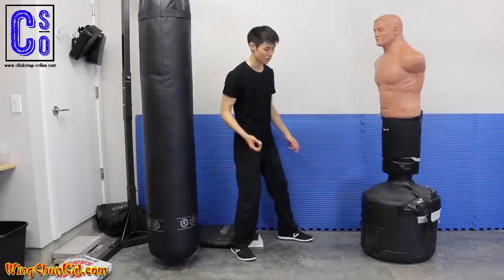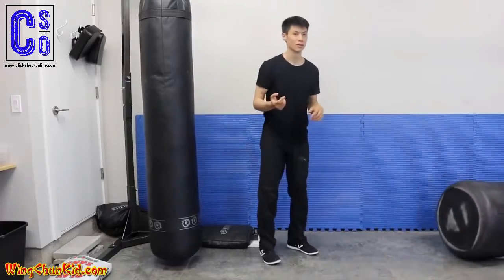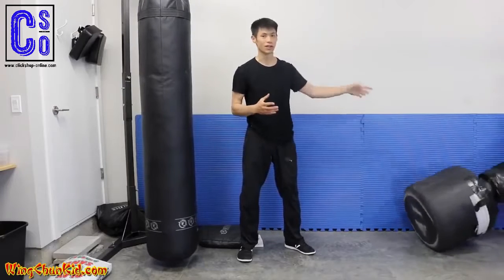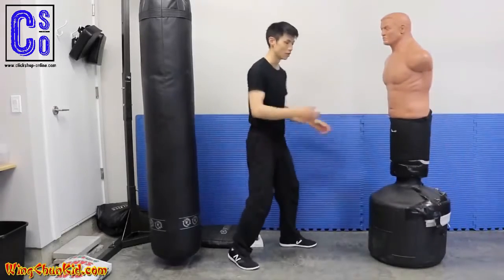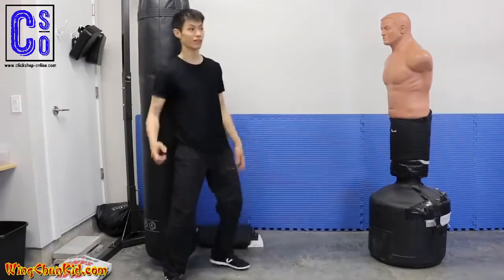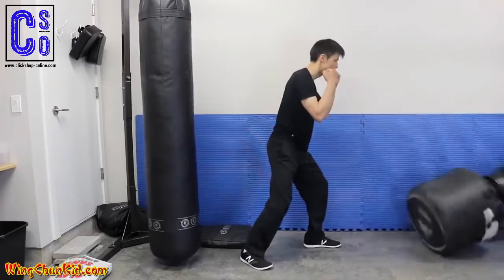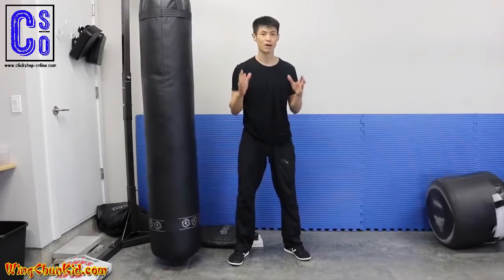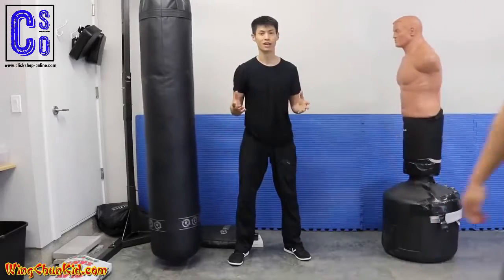I'm going to demonstrate. Notice that I have very minimal body movement — it's very non-telegraphic — and I was able to knock down the ball. I'm not doing a big wind-up or starting from way back. I'm only 135 pounds, a pretty light guy, but people tell me I hit pretty heavy for my weight.